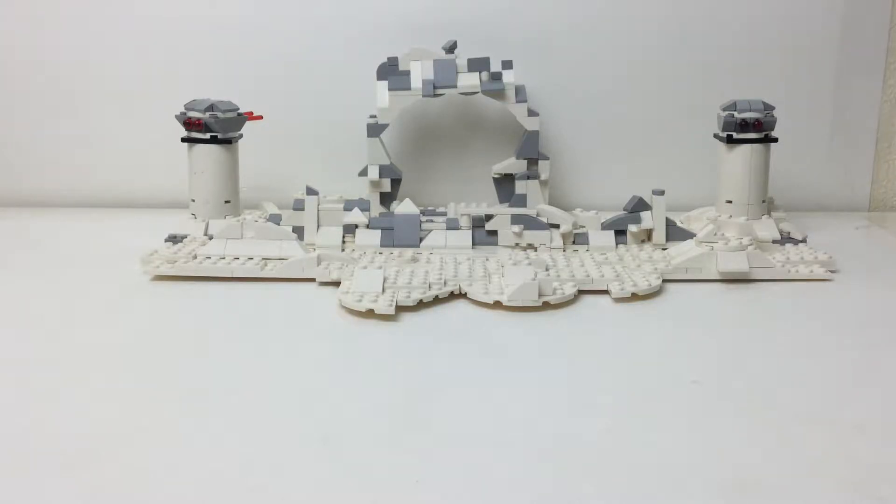Hello everybody, I'm Embricks and we are taking another look at my moths — my MOCs. This is a recent MOC I made in November of 2018. Right now at the time of recording this video, it is still 2018, so a very recent MOC.